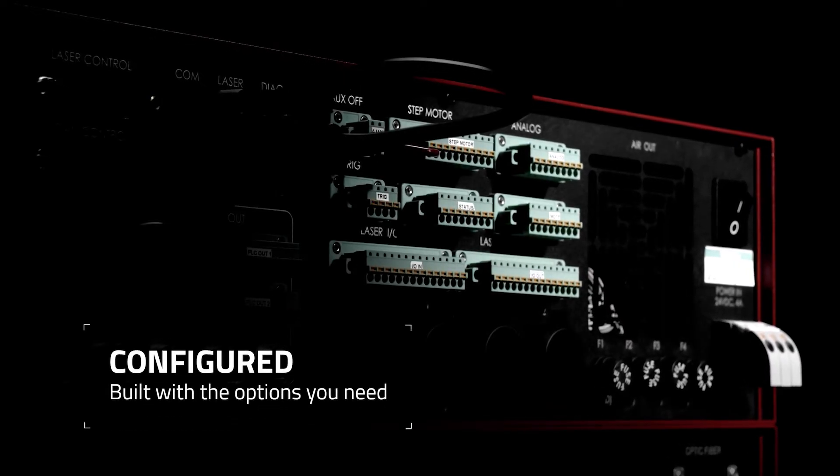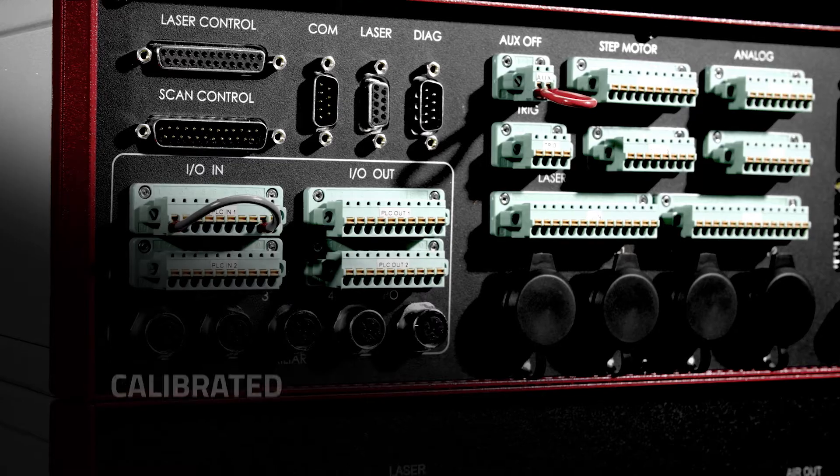The LXQ series is delivered pre-configured, pre-calibrated, and pre-tested with the optimal configuration.